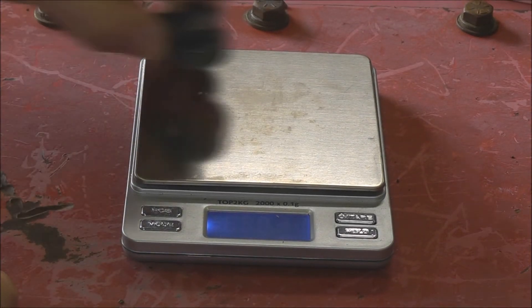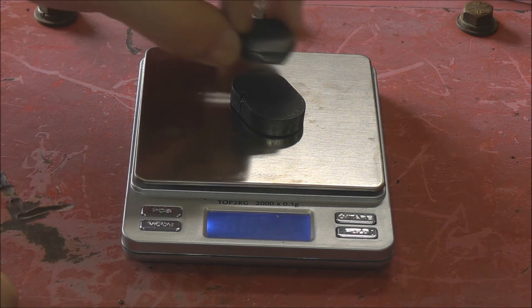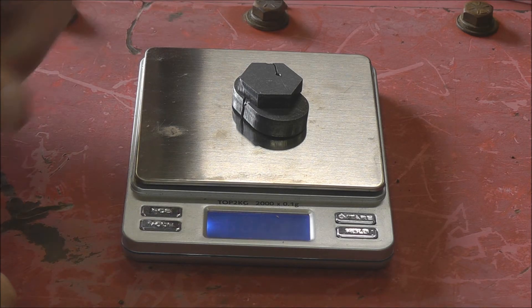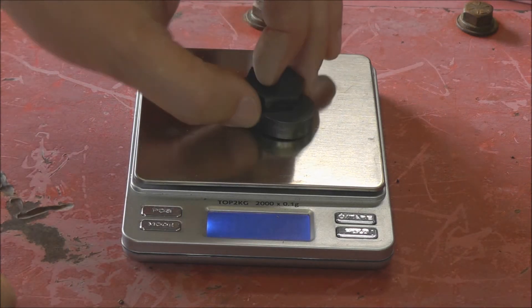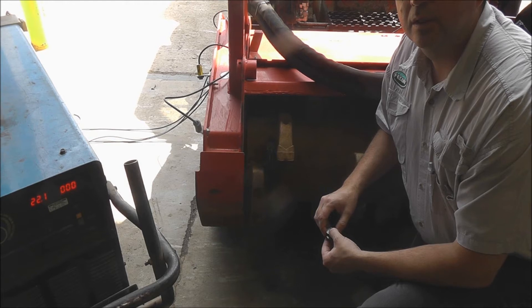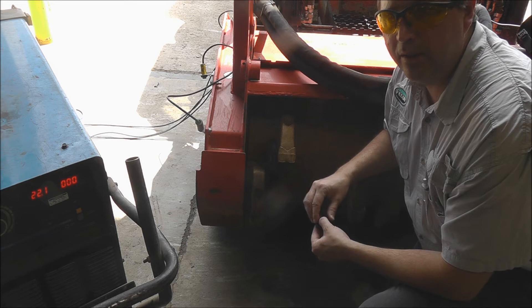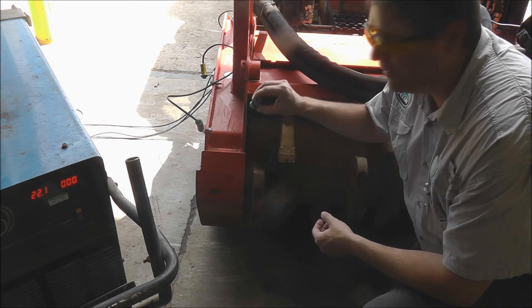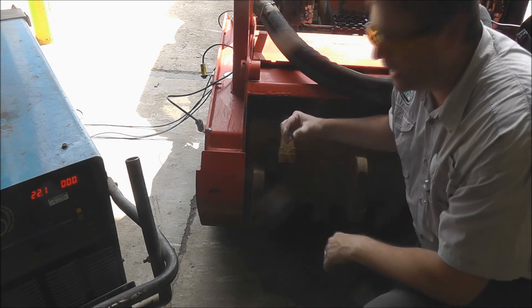Now we're going to measure out 72 grams. We've got 48 — we need a little bit more. Now we have the amount of weight we're going to add in the spot opposite our heavy spot. We want to place them closer to the outside of the rotor, in a good position where you can get a weld all the way around it and have access.